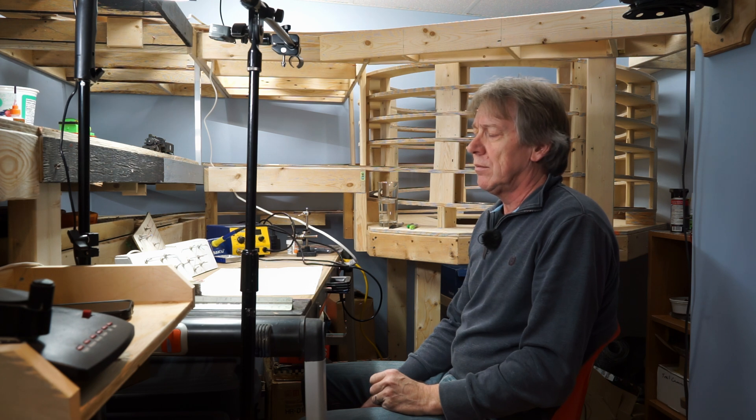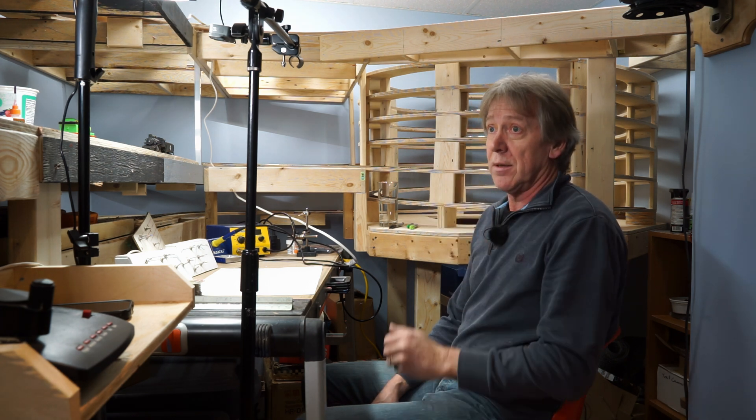Hi, welcome to my train room. I'm Rainer. Today I'm going to be building a control panel for the power routing to the lower deck of my layout.